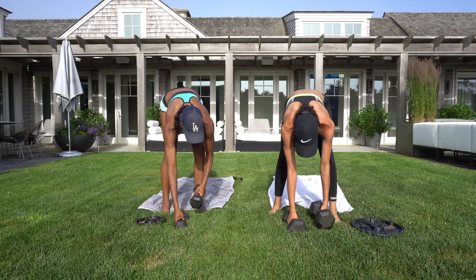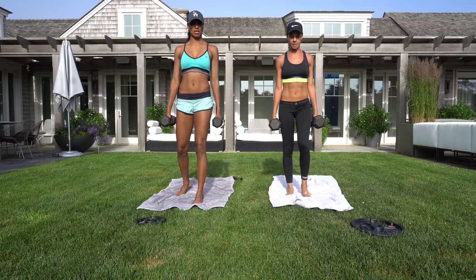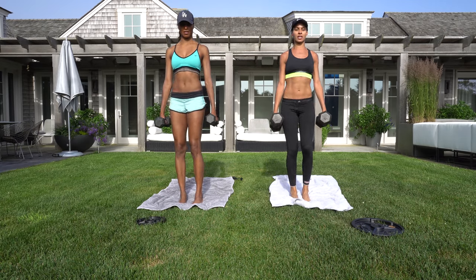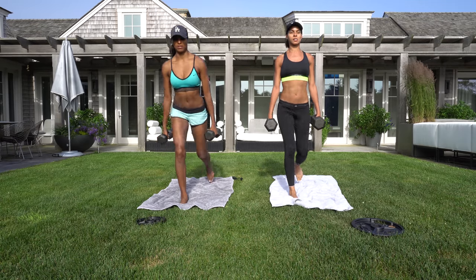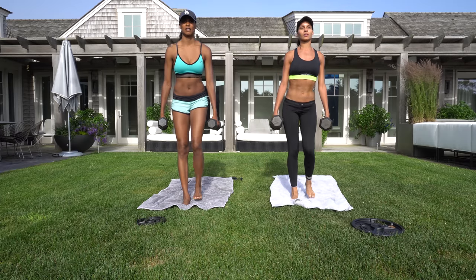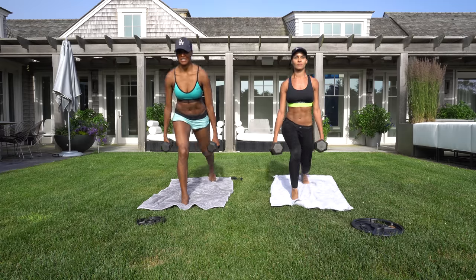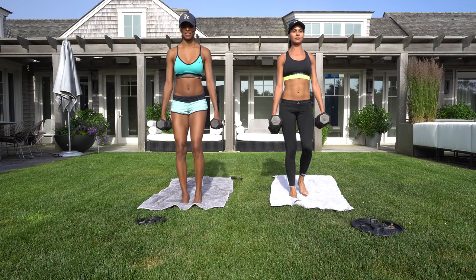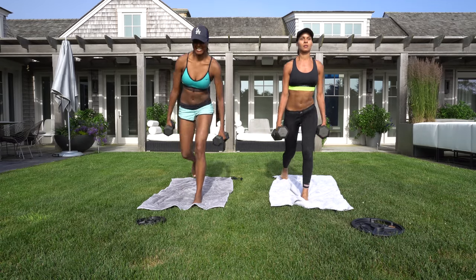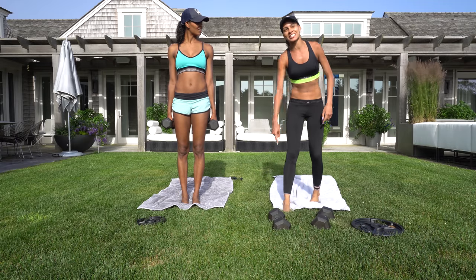Back lunges. Weights in each hand — get yourself a good balance grip. Here we go. One — straight up, alternate legs. Two, three, four, five, six, seven, eight, nine, ten. You're going to do that for 10 minutes.